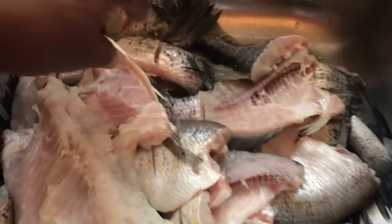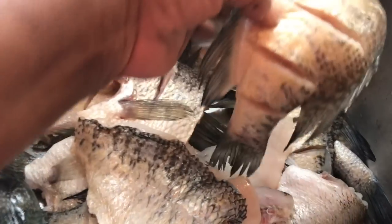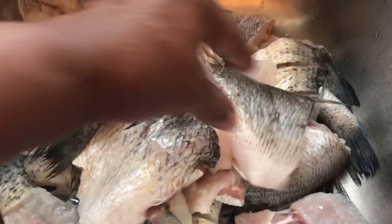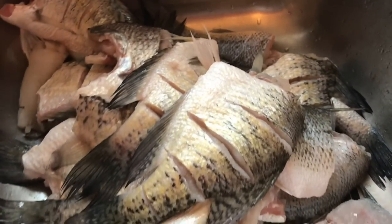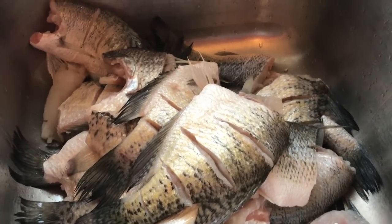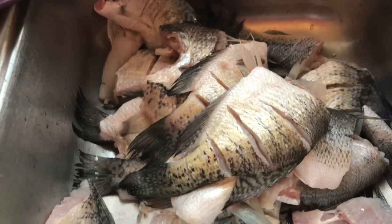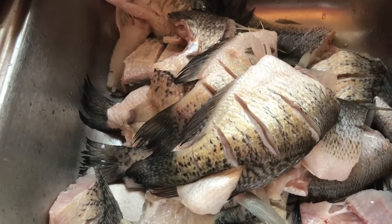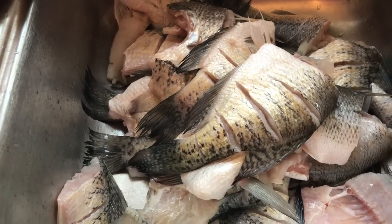Friday is fish day! We have some fresh fish that we just cleaned and filleted — all fresh fish, not bought at the store. Fish from the lakes. I'm going to fry up some of this fish, make a little spaghetti, and we'll have that for dinner real quick.